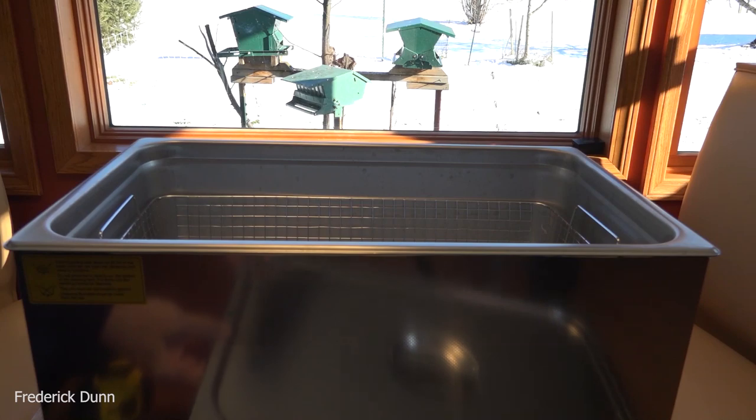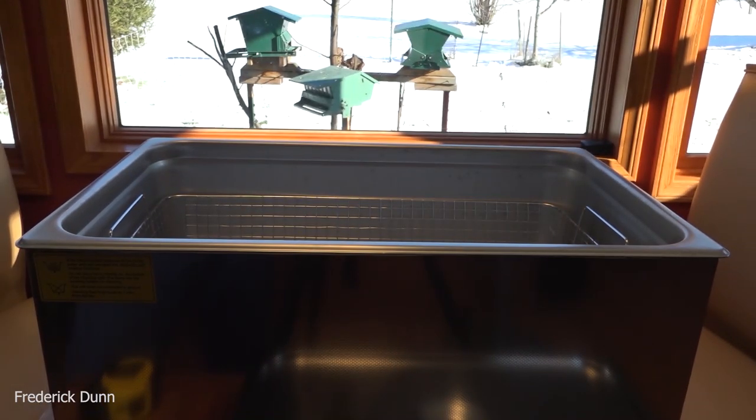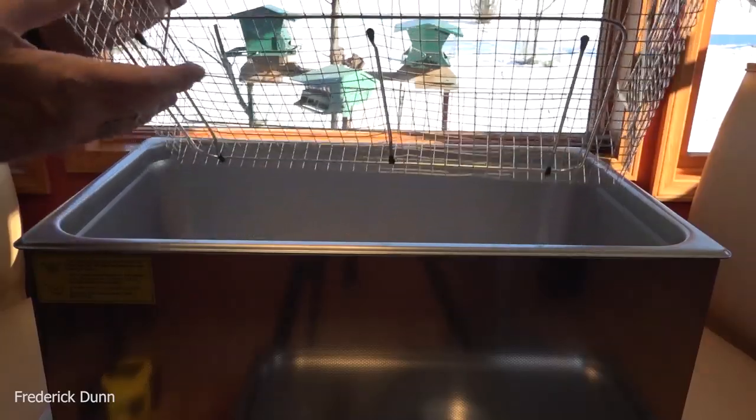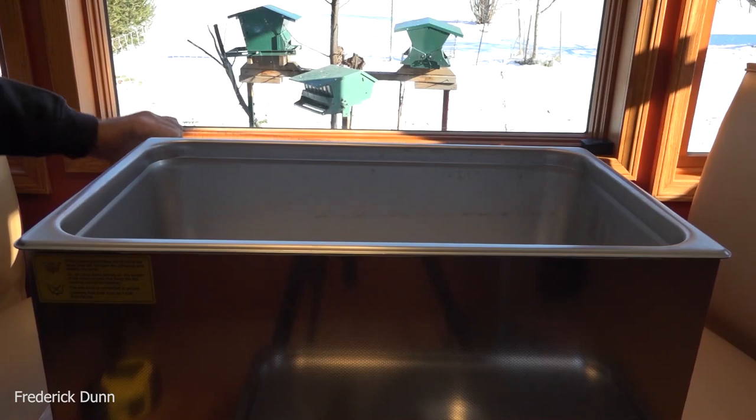One of the things I thought I would look at is how well it cleans parts that are left inside your aquarium. If you're a fish tank enthusiast, you're going to want to clean your parts every now and again. This basket has little rubber insulators on the feet because we don't want anything in direct contact with the basin.